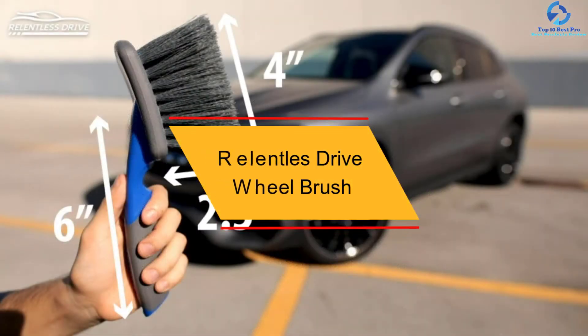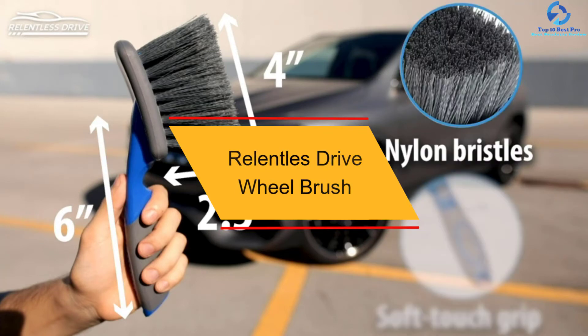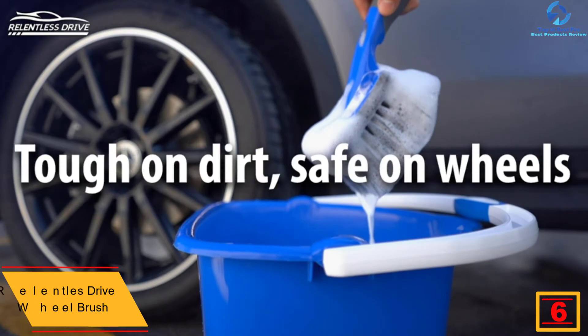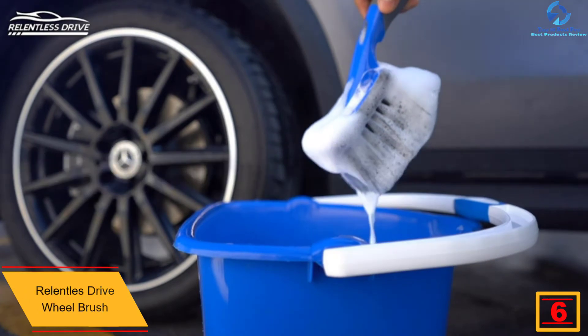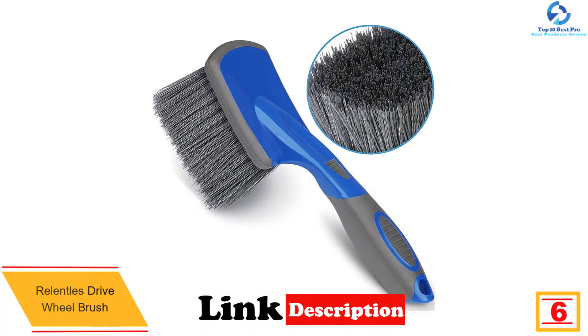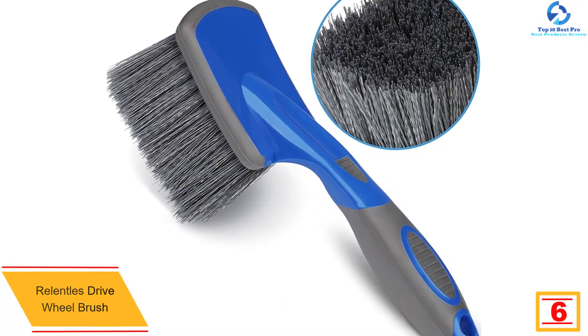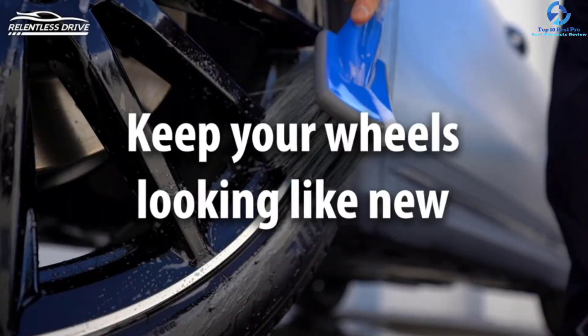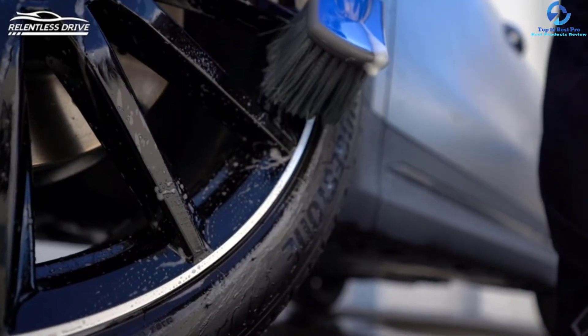At number six we have the Relentals Drive wheel brush. This high-quality wheel brush is designed to rejuvenate your wheels and rims to give them a showroom shine. It comes with soft bristles that are perfect for scrubbing dirt and grime from the rims and wheels. Being an all-purpose rim and wheel brush, this product can handle all the cleaning within a short time.